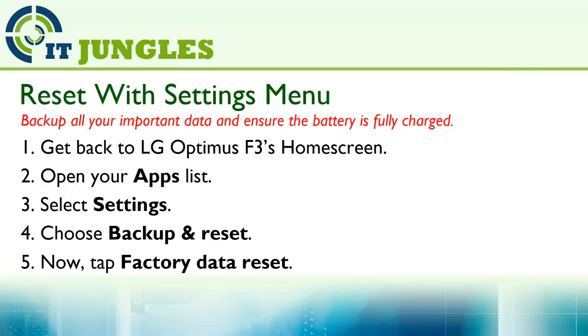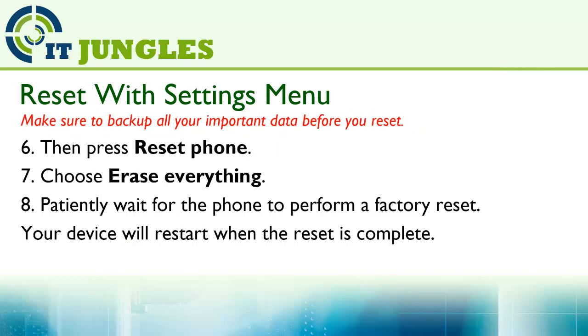First, go back to your LG Optimus F3 home screen, then open up your app list, select Settings, choose Backup and Reset, and tap on Factory Data Reset, then press on Reset Phone, choose Erase Everything.